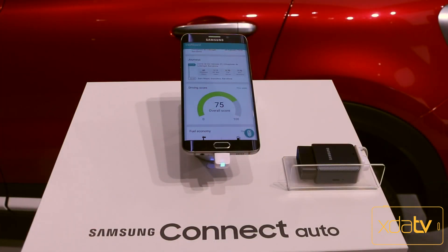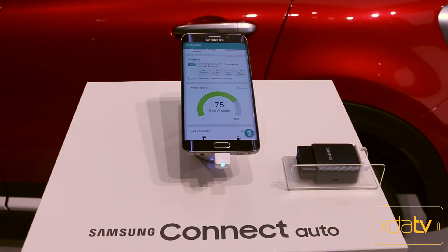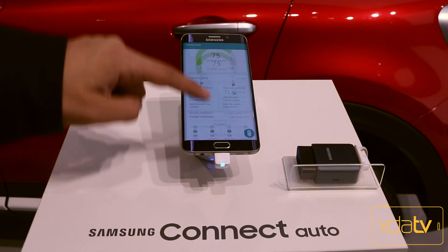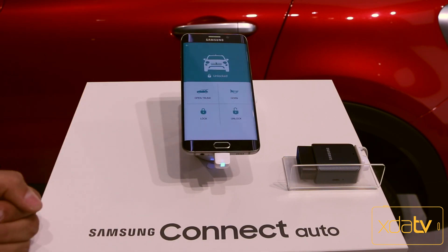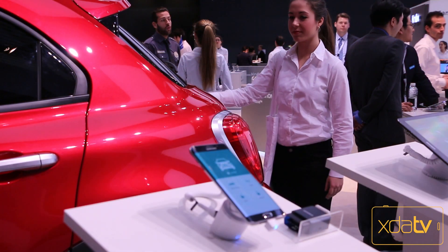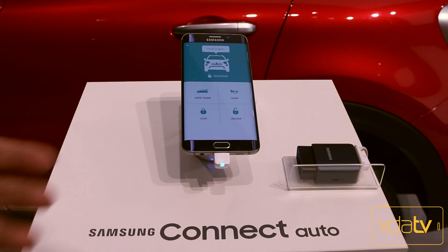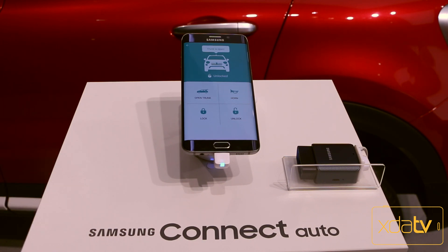Now I'm next to the connected car itself — this is a Fiat, the red car in the background — and we have one of the dongles installed. Samsung has given us some additional features you normally don't get unless the manufacturer builds in these functionalities. You'll notice there's an extra option in the application that we didn't have before: you can control functionalities within the car. You have the ability to lock the car, unlock it, open the trunk, and even honk the horn. It's all self-contained within one application, which is really where Samsung is bringing it. In conjunction with car manufacturers, you can definitely get all these features built in.